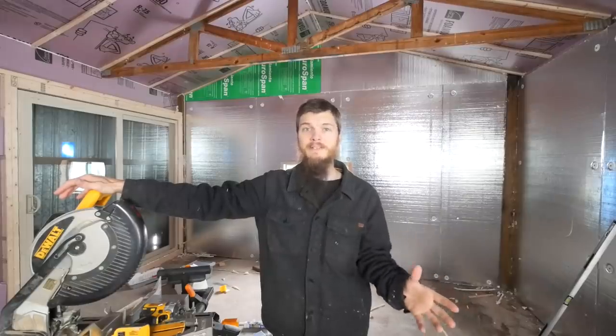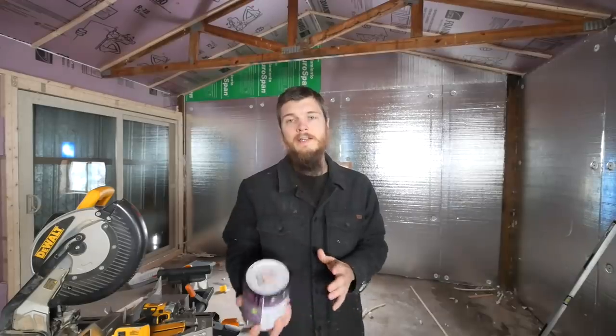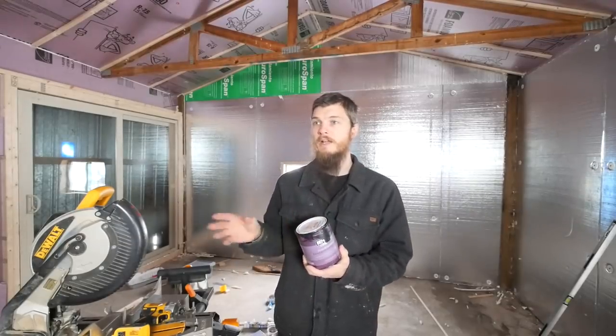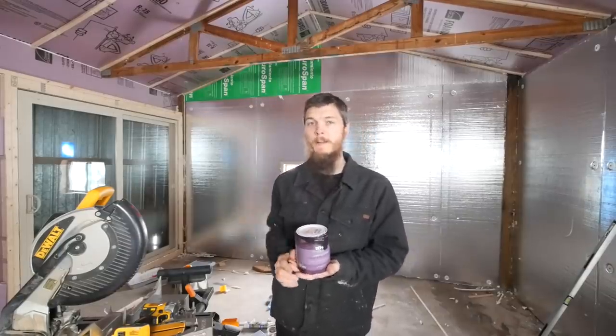I know it's hard to believe that we're at a painting stage already, but I want to paint these trusses. Before I do any finished work on the walls and ceiling, I feel like it's best to get some of the painting out of the way so we don't make a mess later. I was looking around in our paint stash in the house and we have black paint left over from some projects we did inside. I have quite a bit of it — two partials and a full one — so I'm going to be painting all of our truss work black.